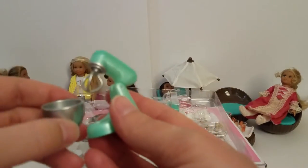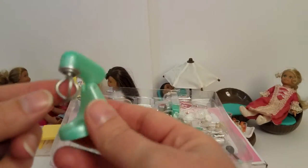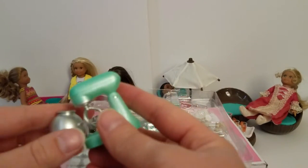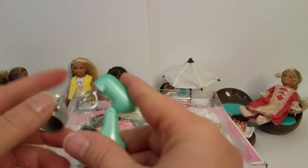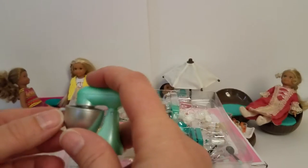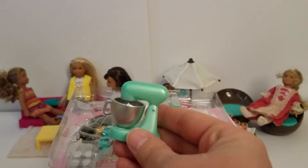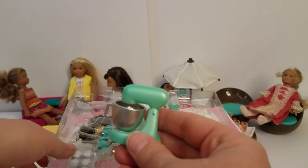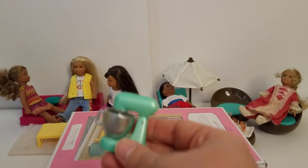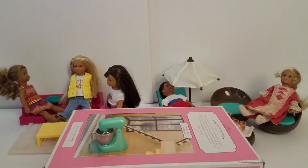The first item looks just like the Our Generation set. Obviously it doesn't spin since it's mini, but it is a little mixer with a cute little mixing bowl that you can lift and put back down. We do have Grace and we think she is going to be super excited to get each of these things. So we're going to set it on top here so you guys can still see them as we open the other pieces.